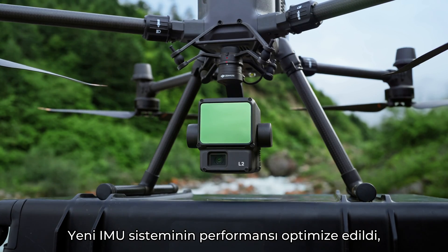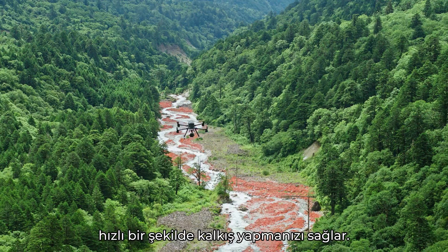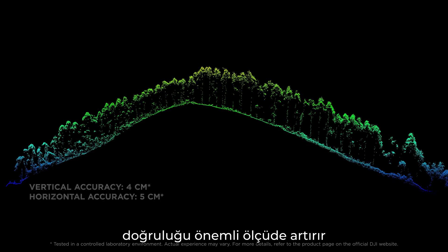The new IMU system's performance is optimized, and warm-up is not required, letting you take off fast. Coupled with enhanced LiDAR technology, it significantly improves accuracy and reduces the thickness of point clouds.